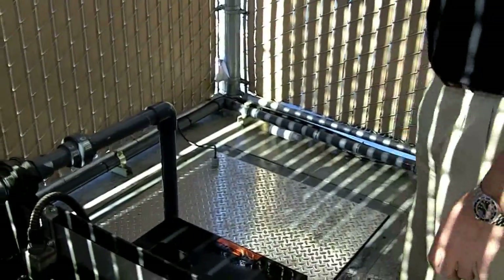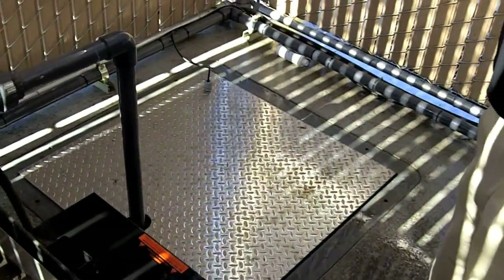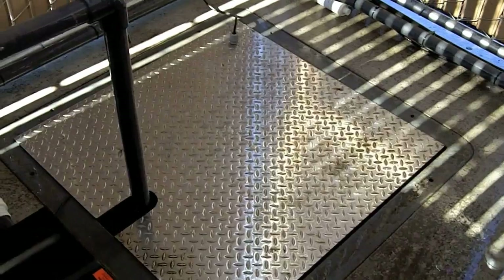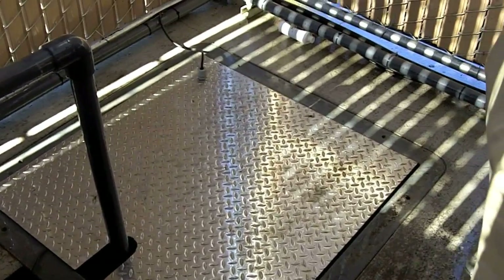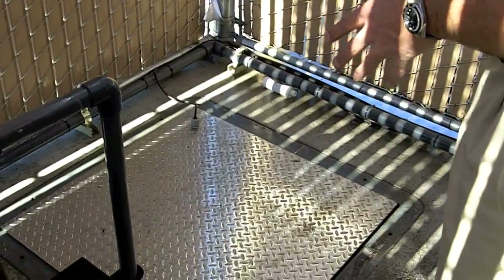Inside the equipment room, we've got a large Water Mace fiberglass 3x3x4.5 catch basin. What this unit does is it comes off the trench drain into here, and the water flows into this catch basin. It's encased in concrete, so it's double containment.